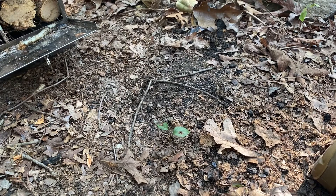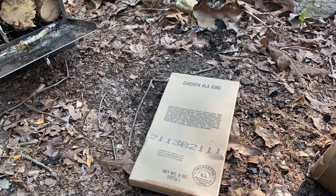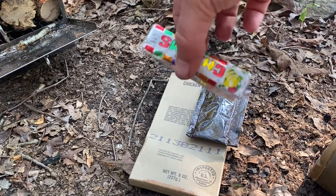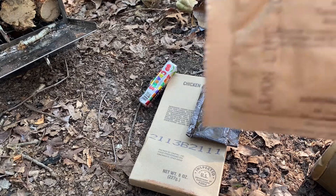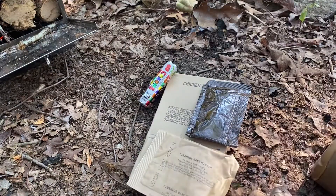Already I can see that this thing was not handled well. There's the main. This is the peanut butter. Charms, but these are shot. Beverage base powder, lemon lime, and that actually feels like it's still pretty good.